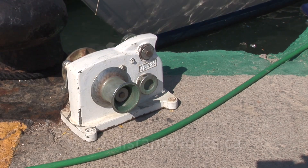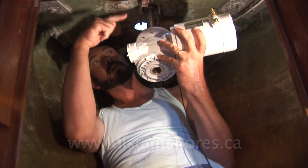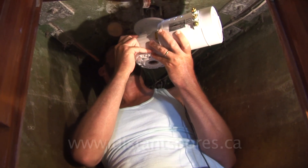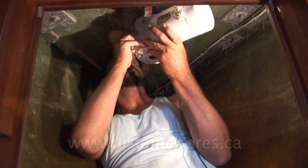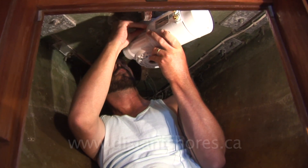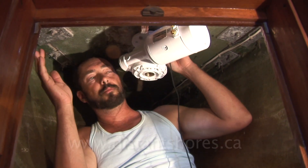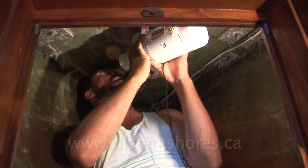I've gone and changed this forward locker. We had a manual windlass and it had a bulkhead and everything. So I've cleared off the inner area, faired it smooth, and then made up a little platform to put this one on top of the deck down below. I've measured the angle to get the correct angle from down here, so with these shims on this side it'll be correct.